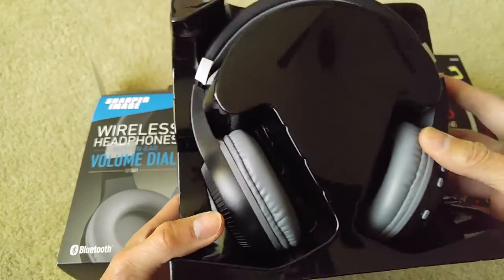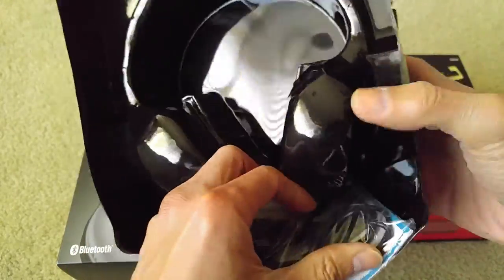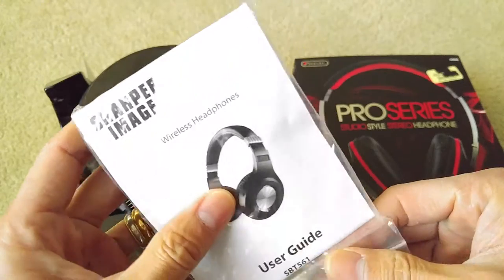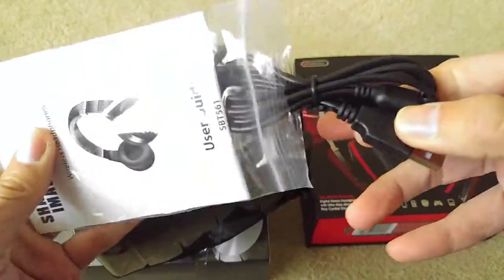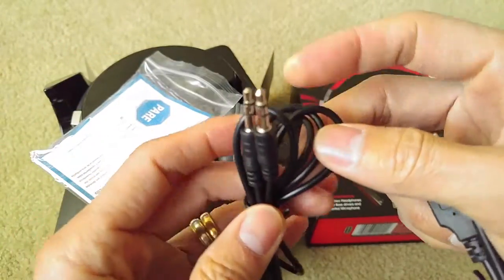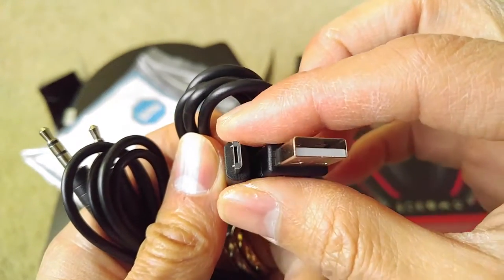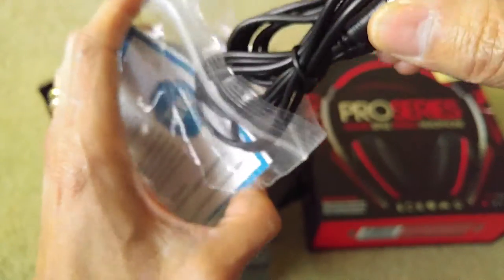So this is the headset, with instructions on the back and a charging cover. It comes with an instruction booklet, a wireless headphone user guide that tells you how to sync it with your smartphone. There's also a 3.5mm jack cable and a USB to micro-USB charging cable to charge the battery on your headset.